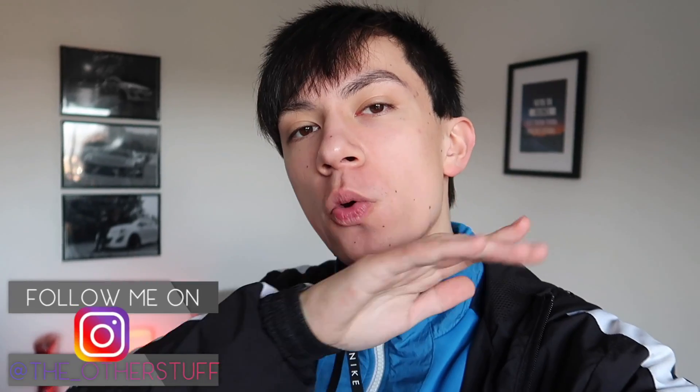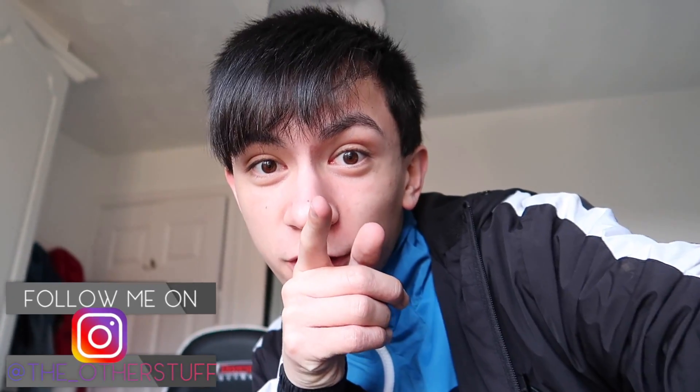Hey guys, how are you doing? Welcome back to a brand new video.